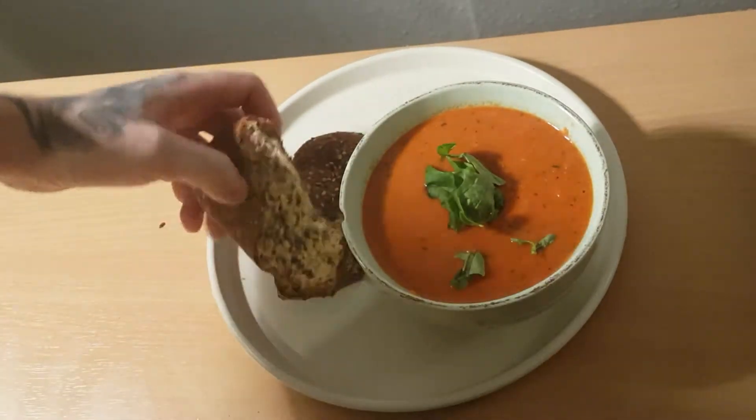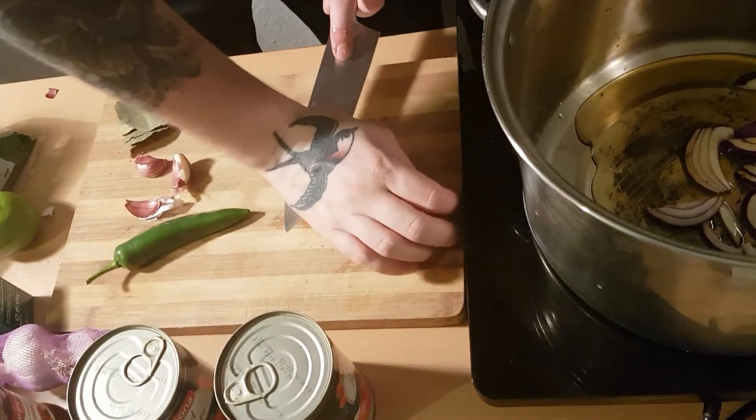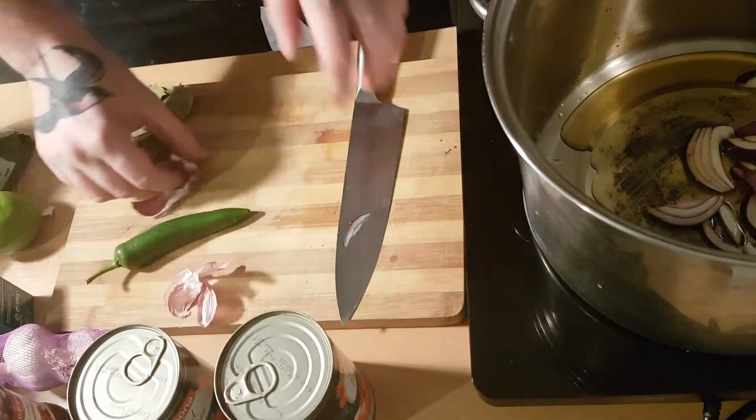First of all you want to slice some onions and just put them in a pan. You want to take a little bit of oil from some sun-dried tomatoes and just pour that in the pan and fry the onions and the garlic in the oil. It's got great flavour in it so let's not waste it.